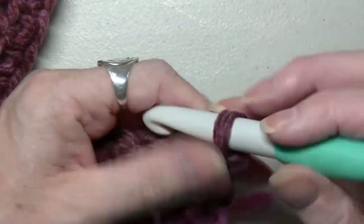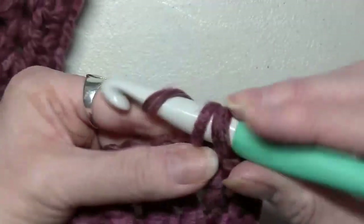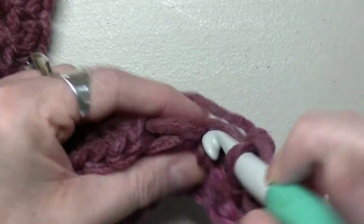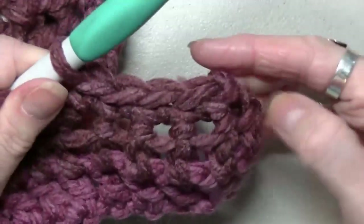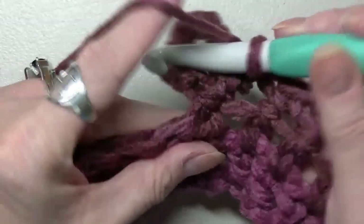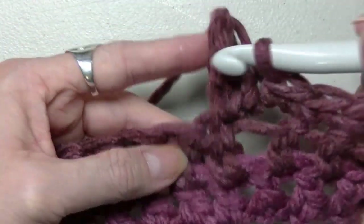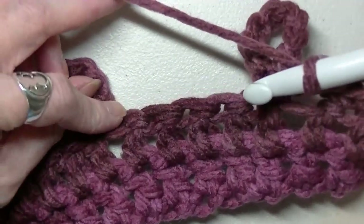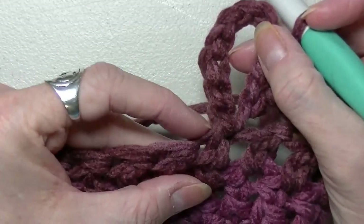Now you're going to chain one and turn your work. This one counts. You're going to do single crochets on the way back. Go in, pull up a loop, and do your single crochet. That's one, two, three, four, five. Now what you're going to do — push this loop to the back and out of the way. Right at the bottom of this loop you've got your stitch right in here. Don't miss that stitch. If you end up doing your single crochets and you've only got four, nine times out of ten it's because you've missed this stitch, which should be right at the bottom of your loop.